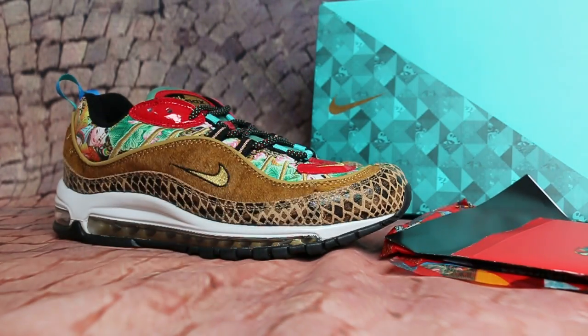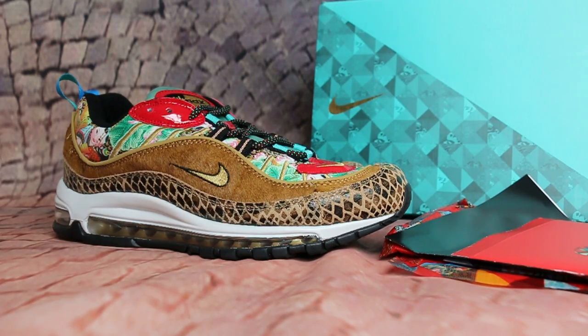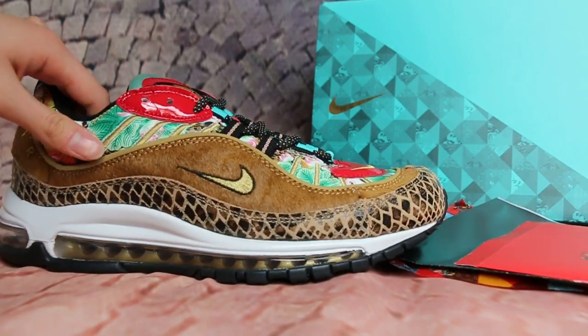Today I will show you an Aramex Chinese New Year package. I will show you this side here.